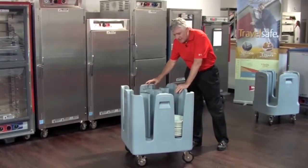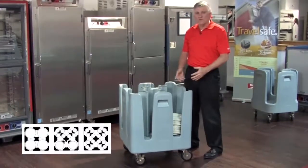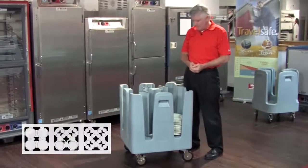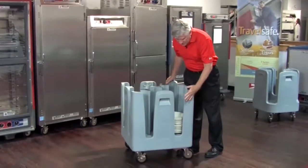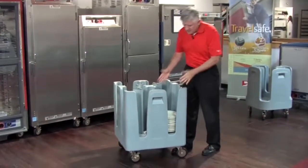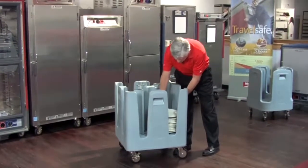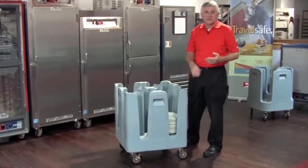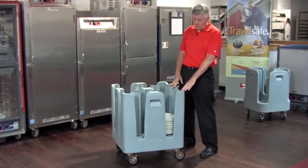The PCD11A specifically has adjustable compartments, making it suitable for just about any size plate or platter that you may have. One of the key features of Metro's PCD11A line is the all polymer construction, which is safer for dishes and plates as you're loading and unloading — less likely to chip and less likely to break.